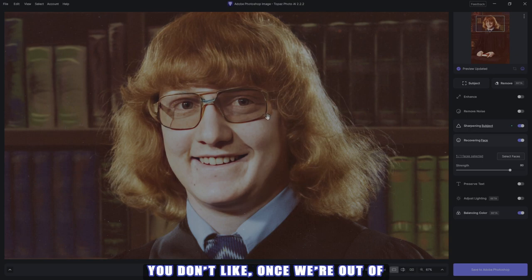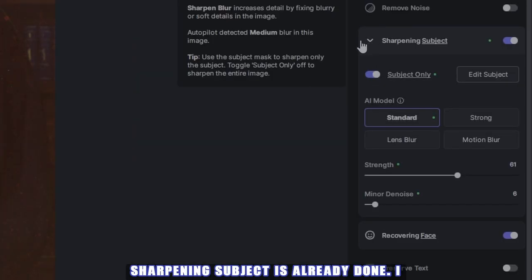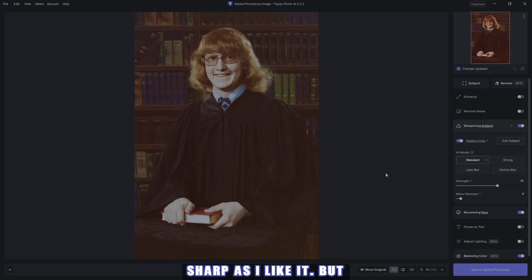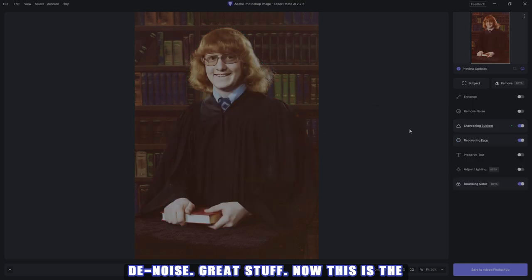If there's something you don't like, once we're out of Photo AI, because it's a smart object, we can draw on the mask to clean up anything you don't like. Now sharpening subject is already done — everything is as sharp as I like it. But you are given more options: you can edit your subject or have subject only, turn it off and draw whatever you wish. Your options are standard, strong, lens blur, and motion blur — if the picture was taken and somebody moved or there's some sort of motion, you can compensate for that. You're also given strength and minor denoise.